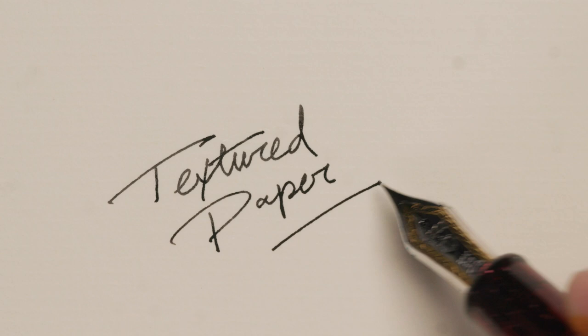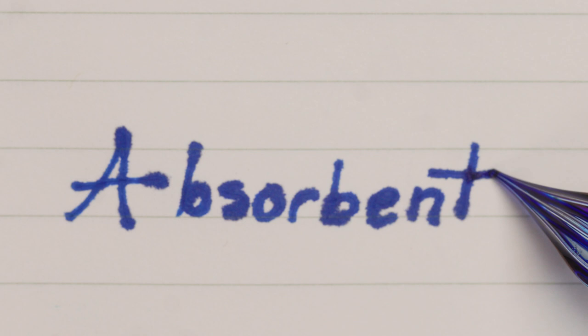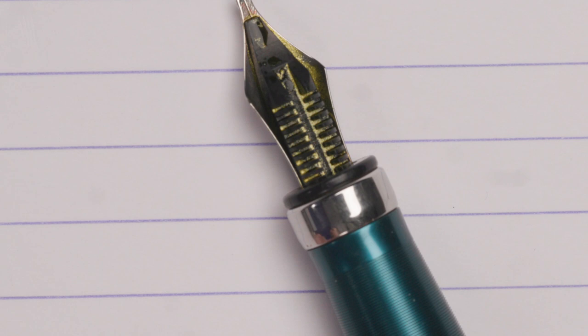Oftentimes there's no real problem at all — it's merely a disagreement between two of the three factors. Your extra fine nib is going to feel extra toothy if you're using textured stationery. Fast drying ink on super absorbent paper is likely going to produce some gnarly feathering. A super shimmery ink might clog up your pen's feed. Nothing's broken here. Sometimes you just put together a team that doesn't work well together, and that's okay. Just swap one out until you find a team that works for you.